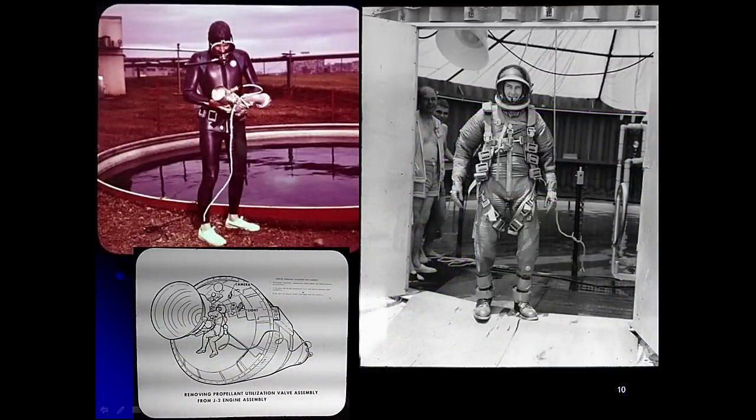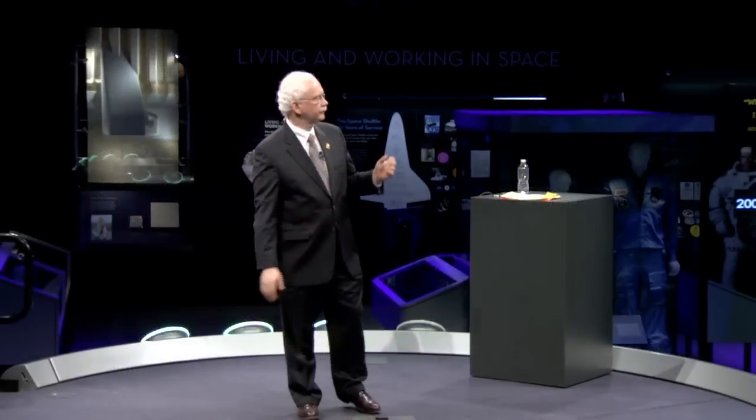Simultaneously, Marshall Space Flight Center in Huntsville, Alabama was working on neutral buoyancy. They started working in 1965 with an outdoor tank at Marshall, which they later covered and heated. Neutral buoyancy training began in two places in NASA: one through Langley and the ERA project, and the second through Marshall.